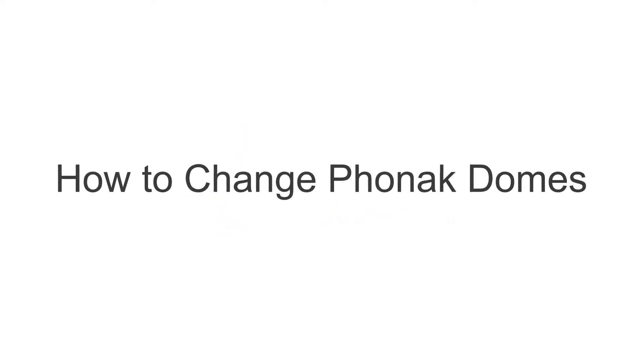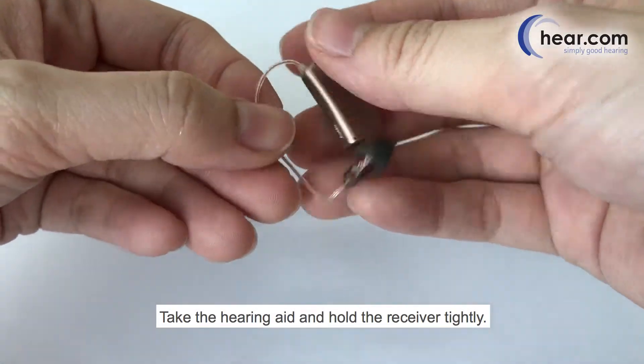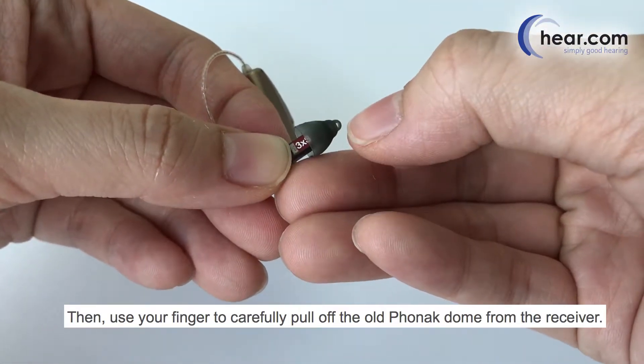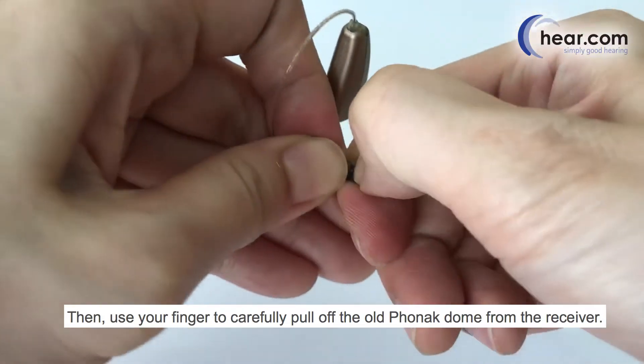How to change Phonak domes. Take the hearing aid and hold the receiver tightly. Then use your finger to carefully pull off the old Phonak dome from the receiver.